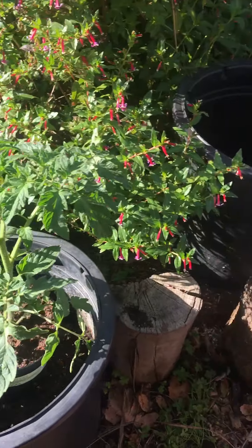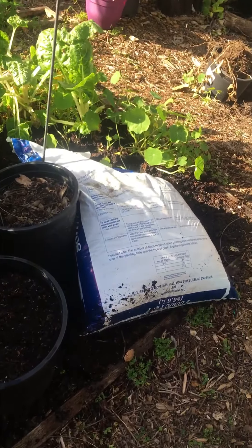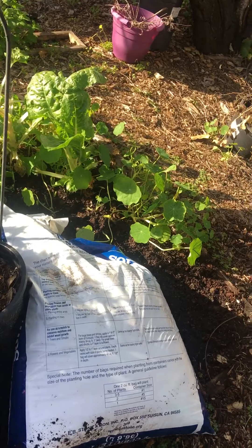There's another tomato, there's another plot I'm trying to get ready to plant something that doesn't need too much sun — so maybe some chard in there.